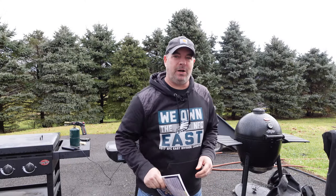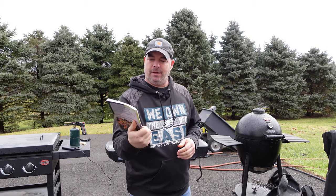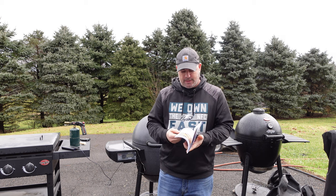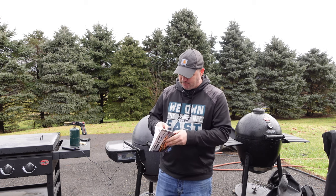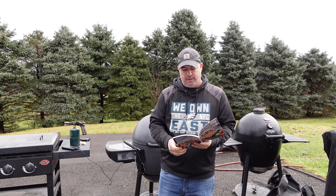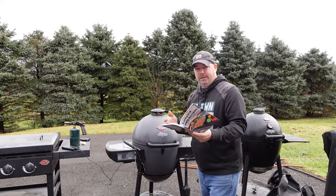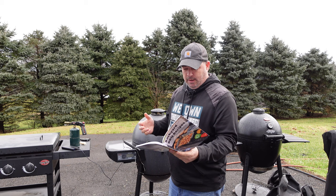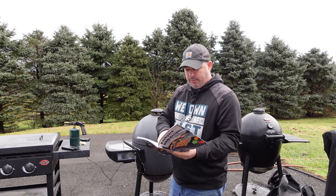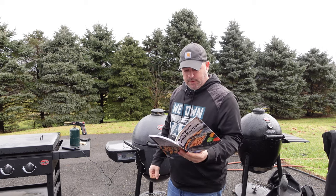Hey guys, welcome back to the channel. I'm Rob. Today we're going to pick a recipe out of my Backyard Barbecue Recipes journal — you can pick this up on Amazon. It's got plenty of nice recipes in here. Today we're going to do the first one: bone-in chicken thighs. The first couple things are how to get the thighs ready, but first we're going to get the grill up to about 375 degrees.